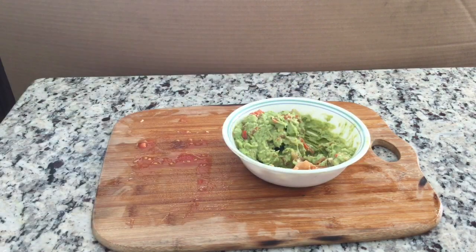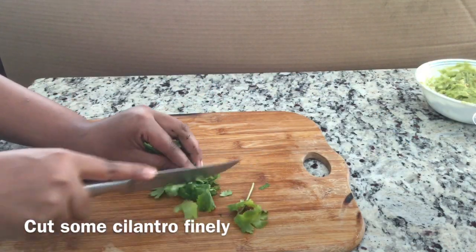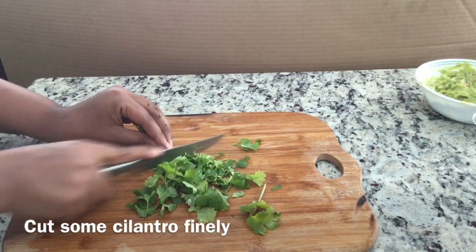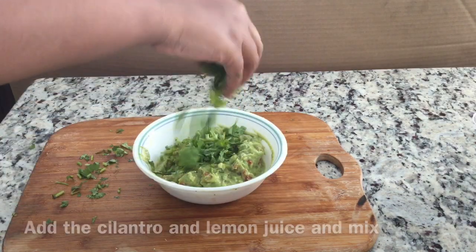The next step is to cut some cilantro. You can either cut it finely, or you can cut it not really that fine — just lightly cut. It's completely up to you and your preferences.